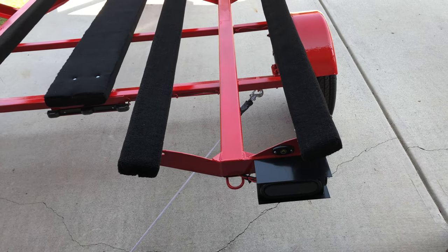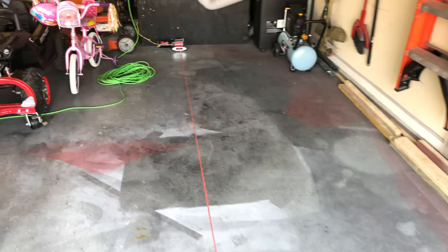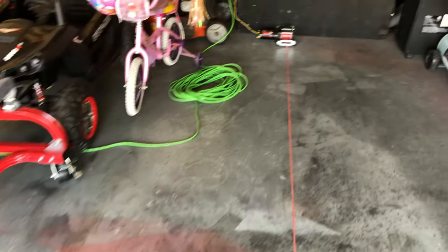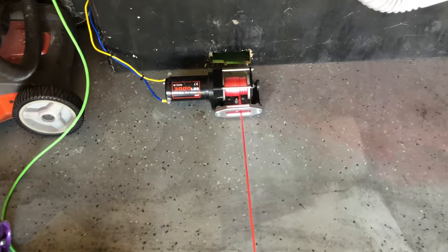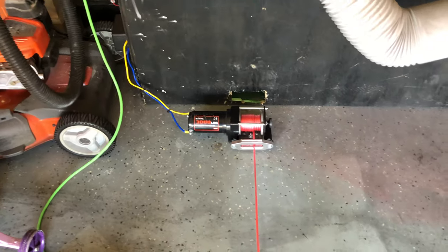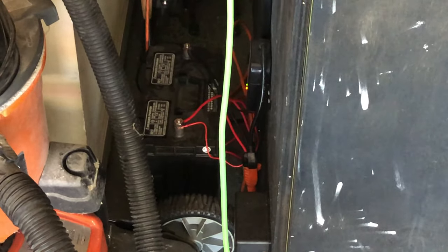Technically I could have used the factory tie-down loops, but those are really designed as transom tie-downs to keep jet skis from bouncing on the trailer. I wanted a lower pull point, and that's what I use these welded loops for. Follow this cable — yes, the garage is filthy, the overspray will be the next project to re-epoxy — and you'll find a wireless winch that's actually bolted to the garage floor.